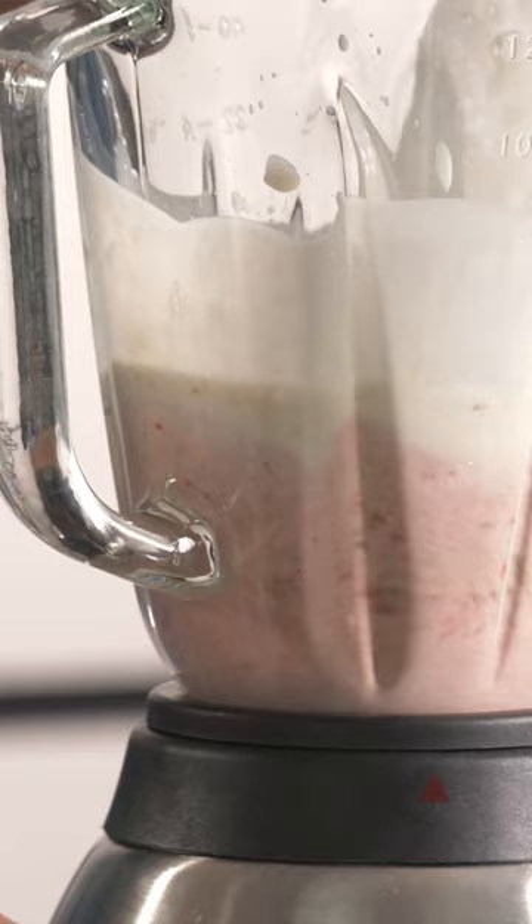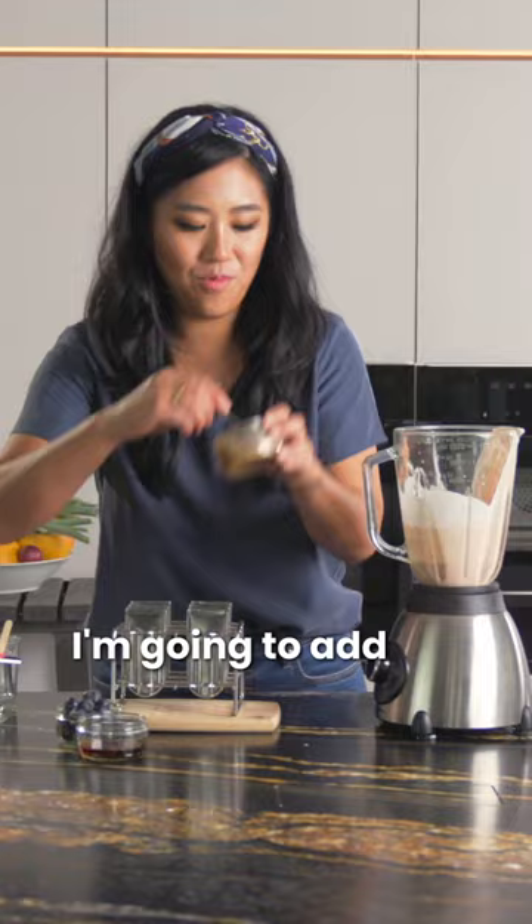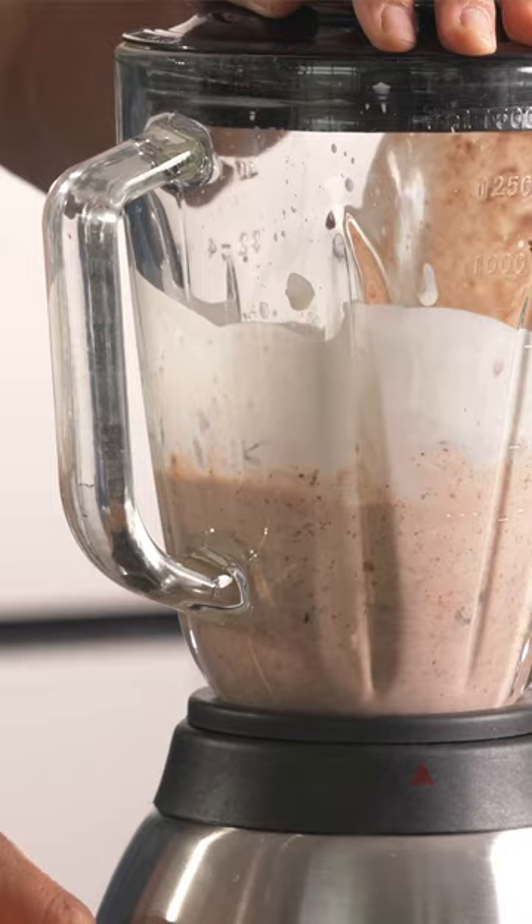So now I have my pink in there. I'm going to add the rest of my walnut butter and then finally my blueberries. You get this kind of deeper purple color.